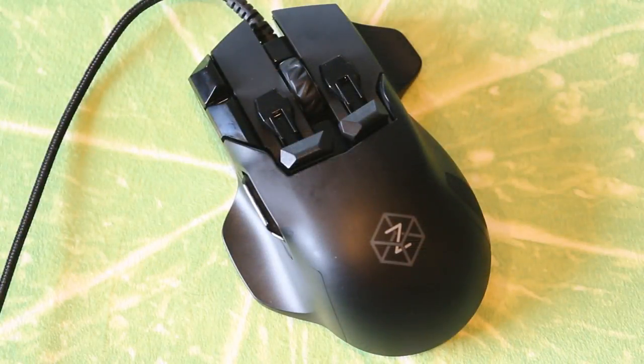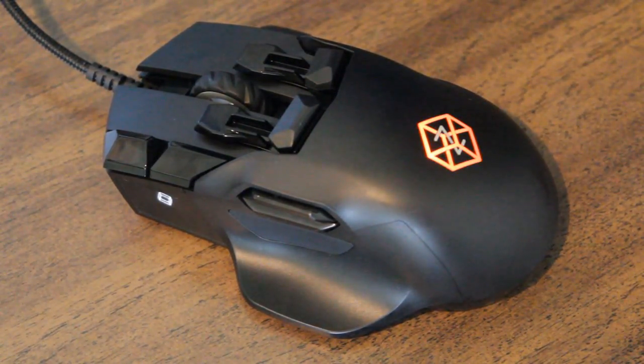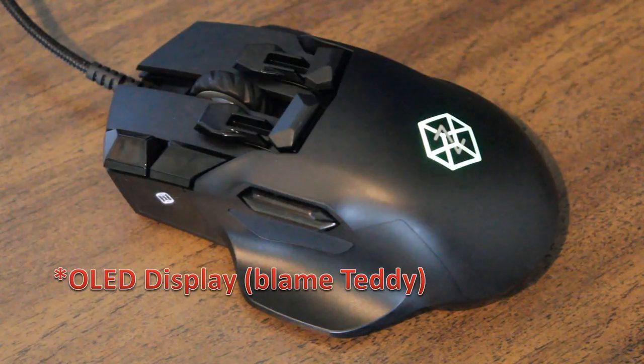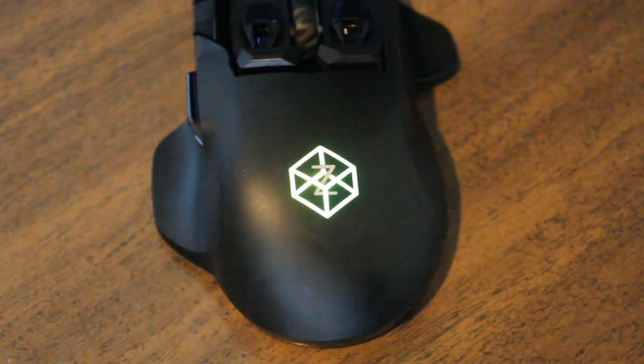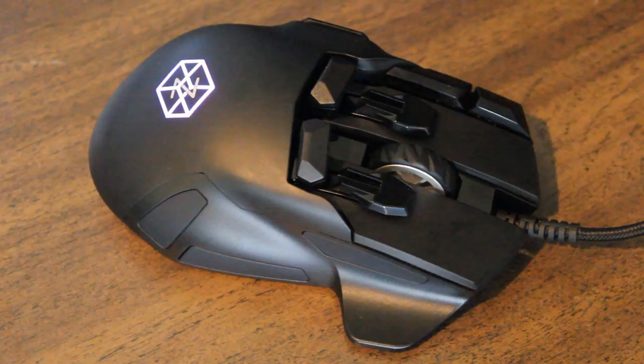Let's start with the looks, because that's the first thing you notice. I'm going to say I like the look of it — I truly do. It has a kind of complicated look that is usually reserved for those crazy-looking MMO type mice, but it does it in a cool way. It also has an LCD display on the side, which I've seen on a few mice now and don't really get the point of, but it's there. At this price point, you may as well have all the bells and whistles. It also has RGB lighting on the back where the logo is, which looks quite nice. Overall, I think it is a nice-looking gaming mouse in a sort of complicated way.